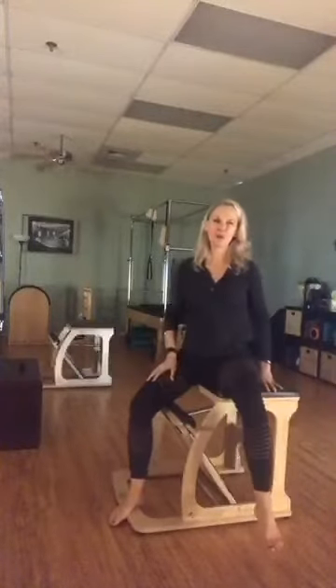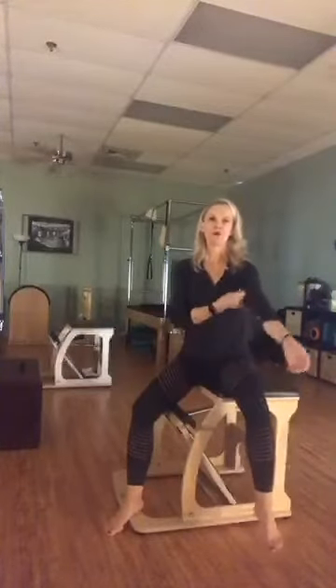Hey everyone, it's Ruth from CORE. I am coming back with our review of the Pilates exercises that you can do on Joseph Pilates' original equipment. This chair is actually a version of the original chair, the Wanda chair.